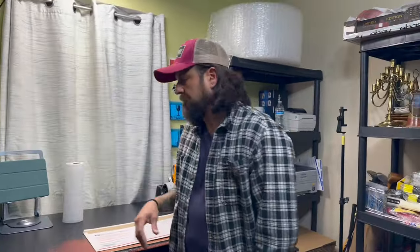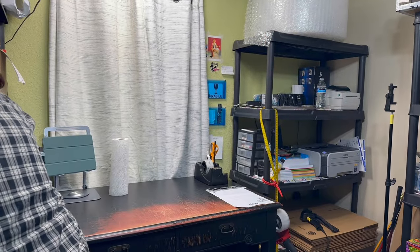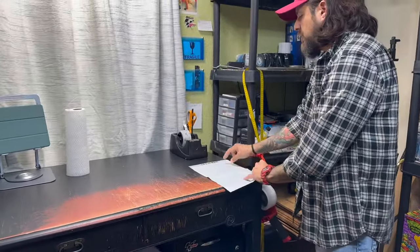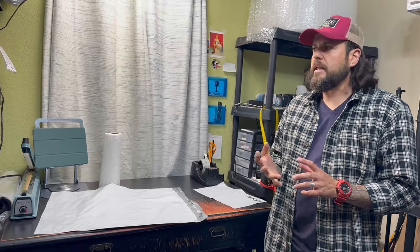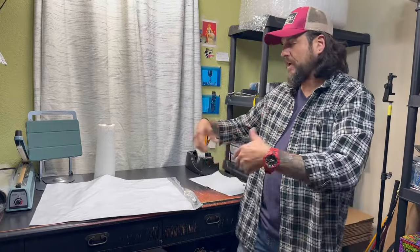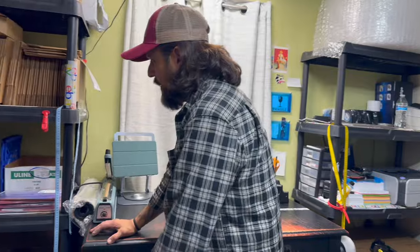Over here I have poly bags for my shirts. I only have one size right now — basically 15x10 — and I do have a bigger one. I've used these when I send plush or when somebody buys five shirts or five different jeans. I just put them all in here, make sure they're wrapped nicely. These things don't tear, they're pretty good, they last a while.